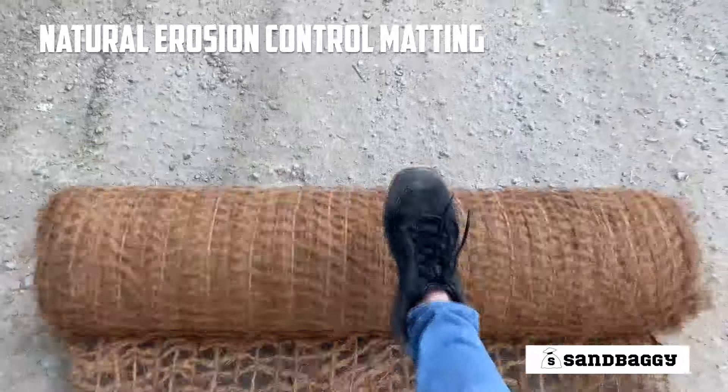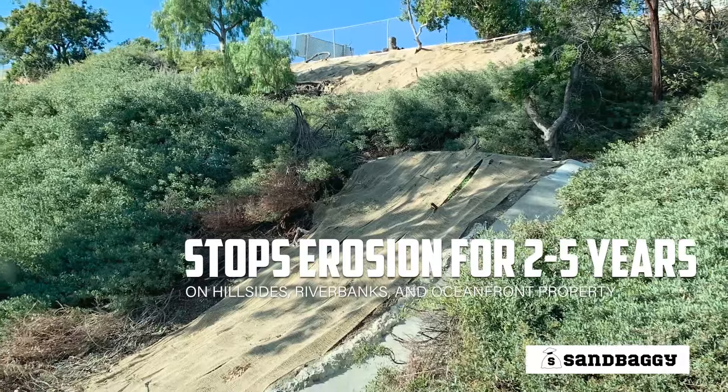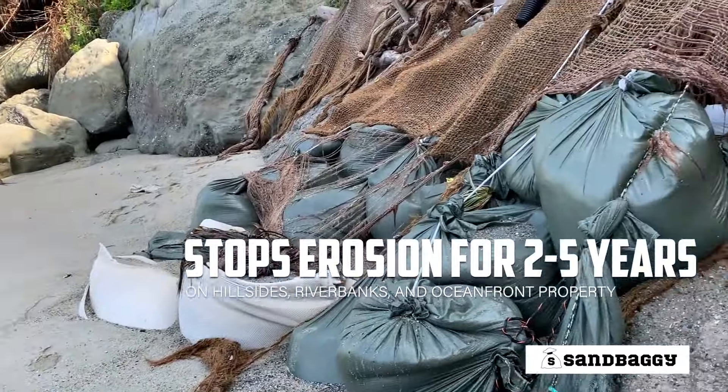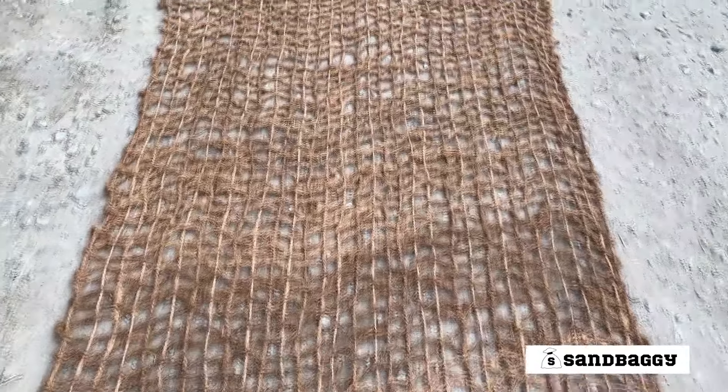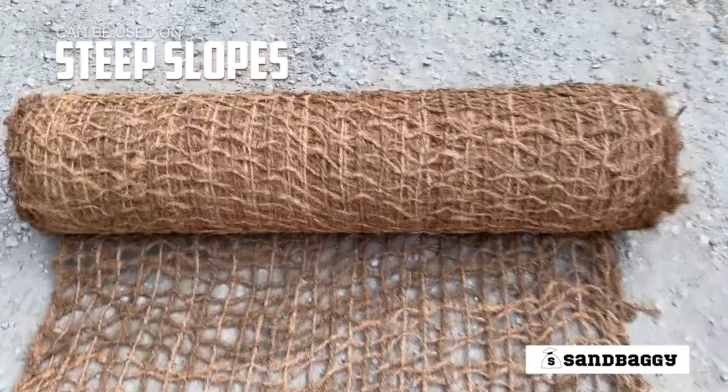Sandbaggy Courier Matting is a natural erosion control matting that stops erosion on hillsides, riverbanks, and oceanfront properties for two to five years. Once installed, the matting provides years of protection for even the steepest slopes.